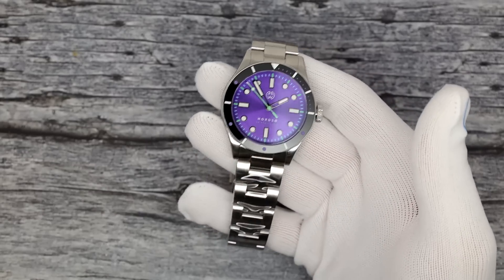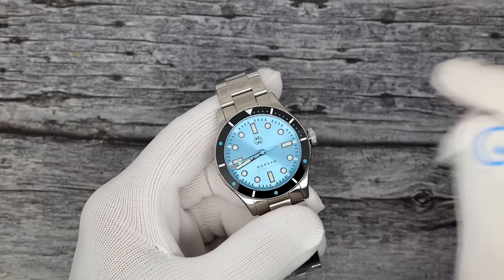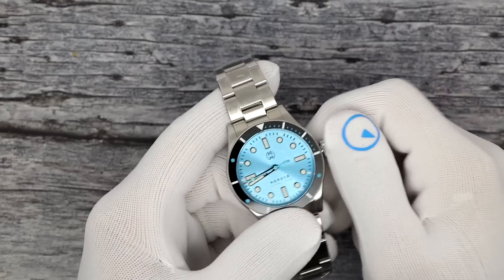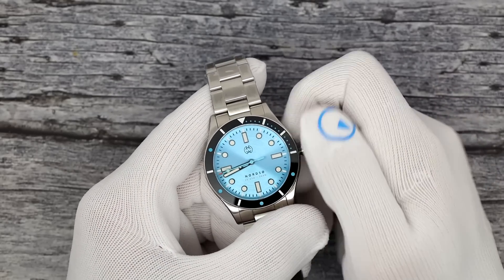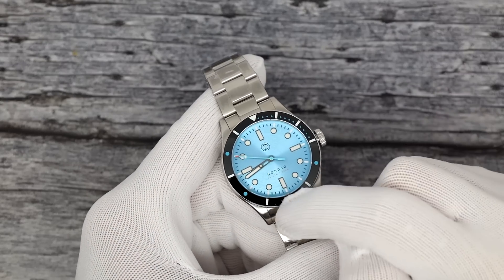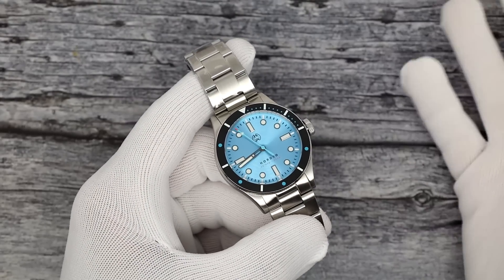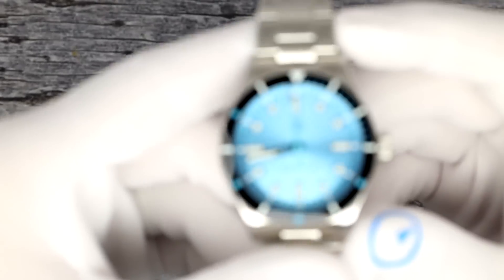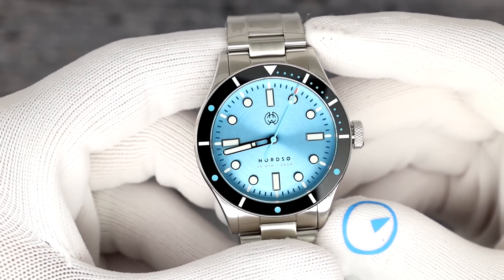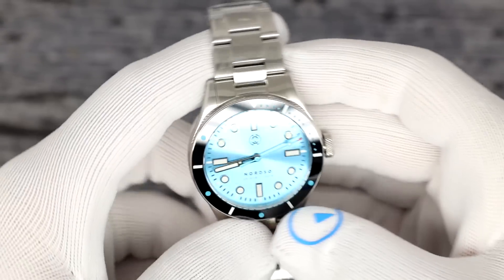I wanted to show you just a couple of different Nordsos so you can see the colors — I'm not going to spend much time on these. So this is the cosmic purple. This is glacier blue, I believe. There's an ocean blue, a glacier blue, a horizon blue — a lot of different blues, but you'll get it when you get to the website. It's got that beautiful accented baby blue seconds hand with an orange tip, and light blue accents on the bezel. Beautiful, beautiful dial work — look at that circular sunburst pattern on the dial, and nice knurling on the crown logo.